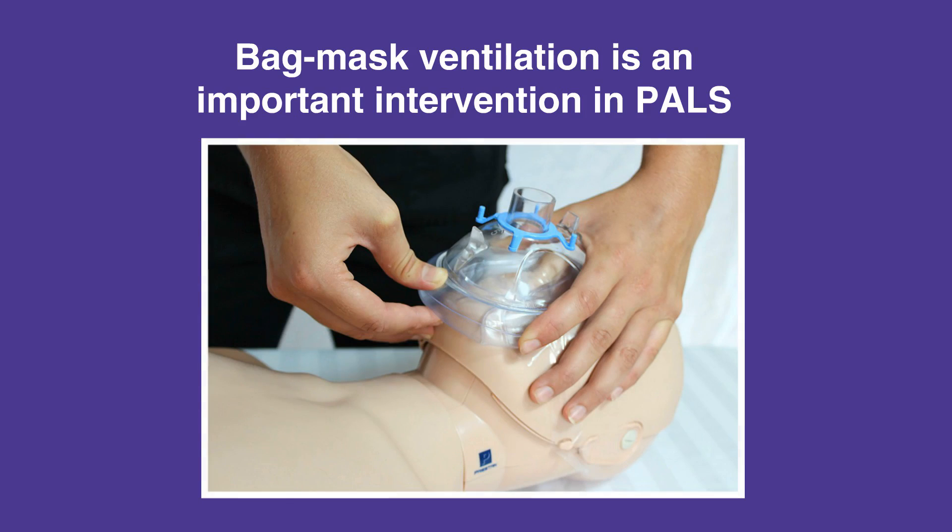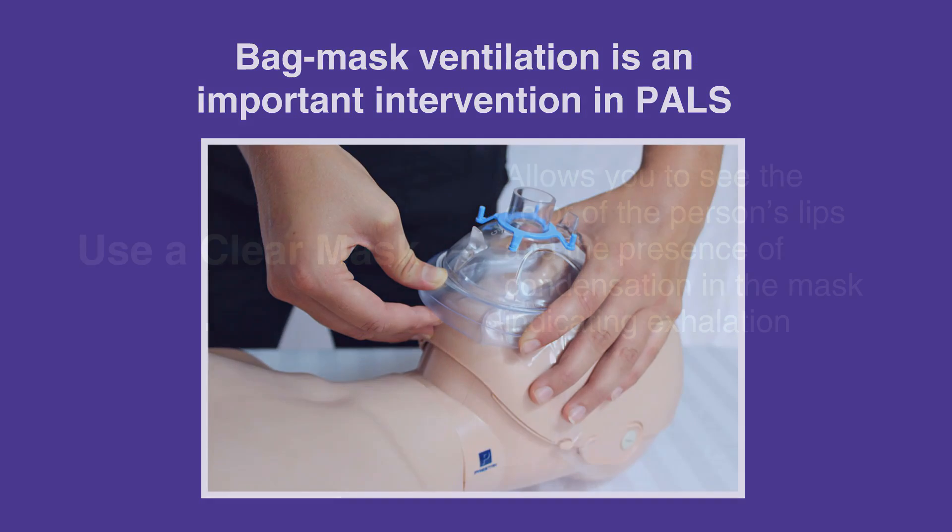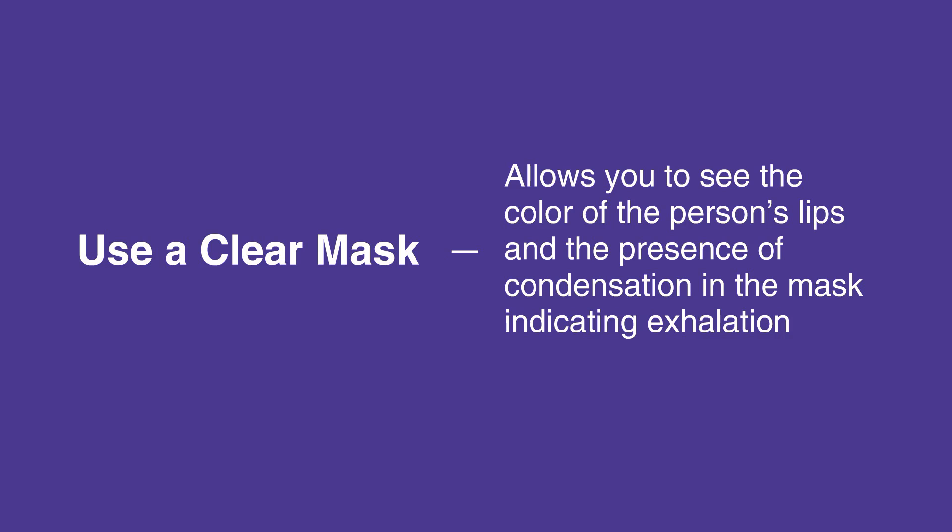Proper use of this device requires proper fit. That is, the child or the infant's mouth and nose should be covered tightly, but not the eyes. When possible, use a clear mask since it allows you to see the color of the person's lips and the presence of condensation in the mask indicating exhalation.